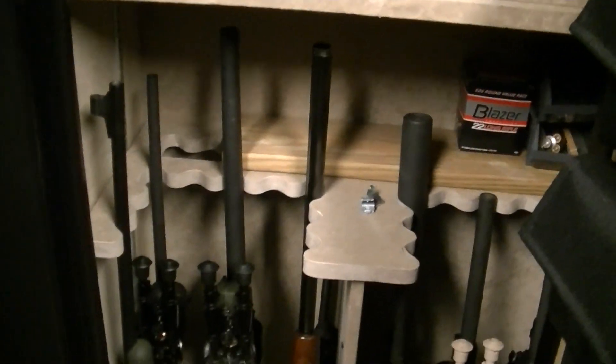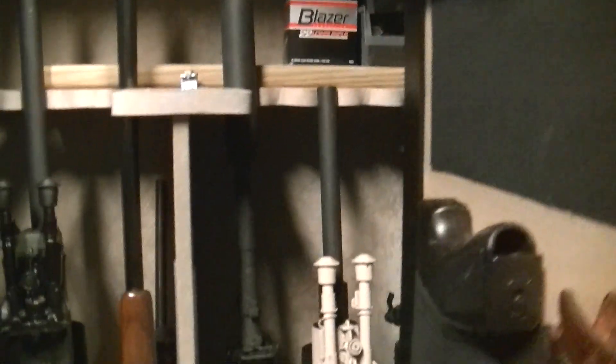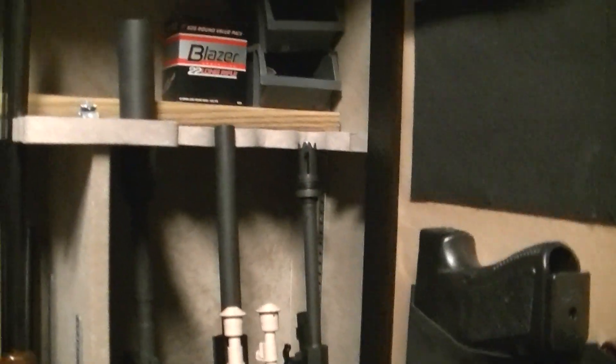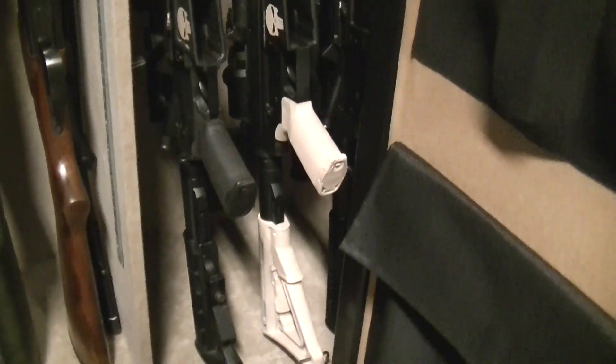I've got a double barrel and a couple of bolt guns down here. And then I've got two AR-15s and my AR-10. Up on the upper shelf I have a 44 Magnum, a Glock, a couple pairs of Kimbers, and over there in the corner, the black sheep of the family, the Kel-Tec PF9.